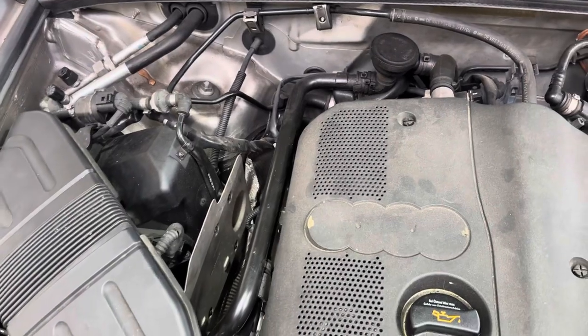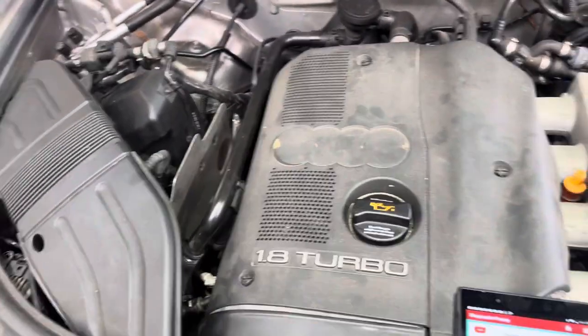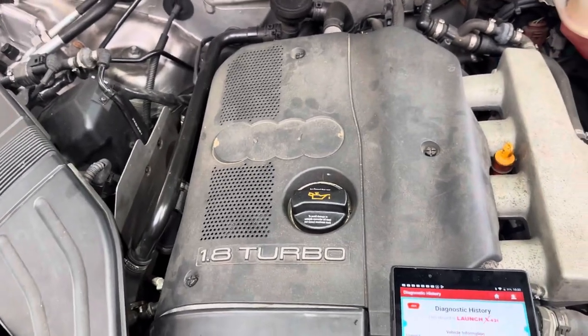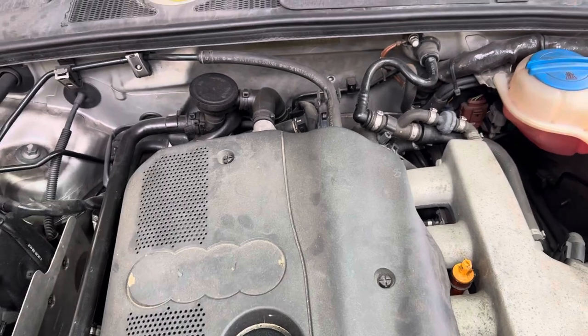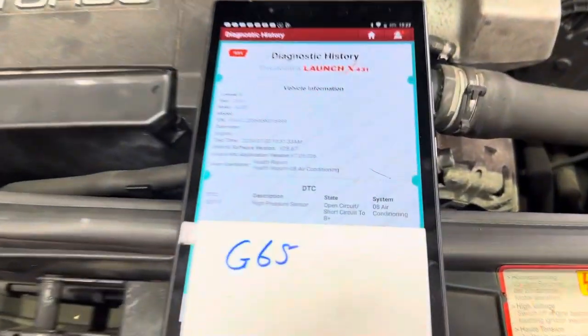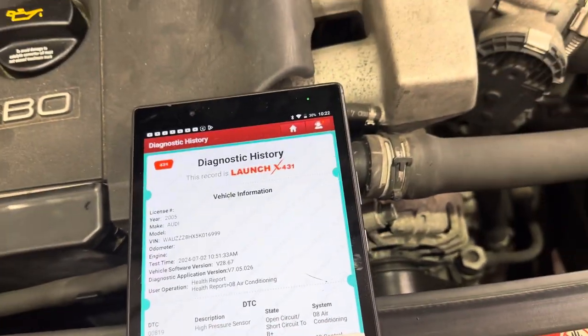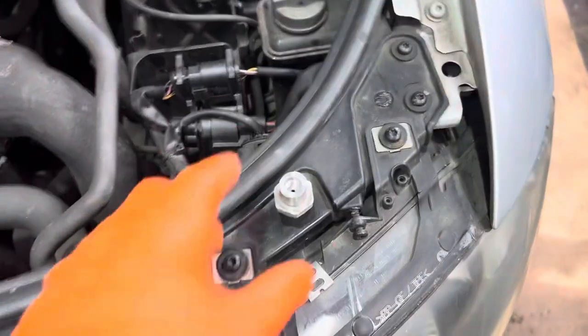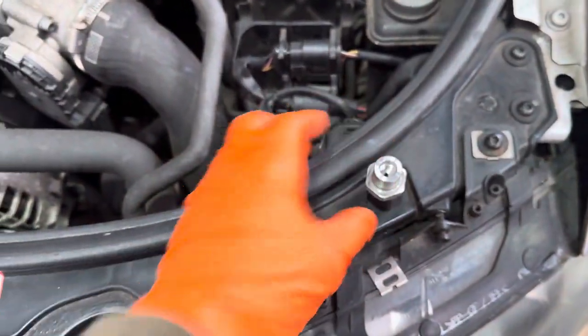First things first — gas it up and see where we are. So we gassed it up, no leaks, but the ECON button is still on, won't go off, still illuminated. Every time you start the car you still get this particular fault code coming up. A bit strange given we've got a new sensor fitted.